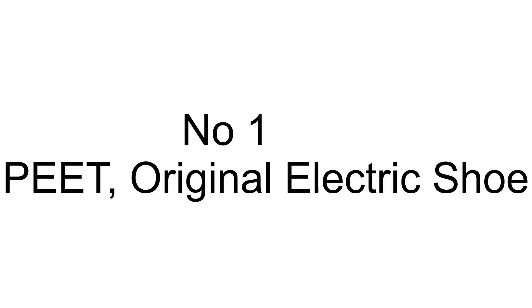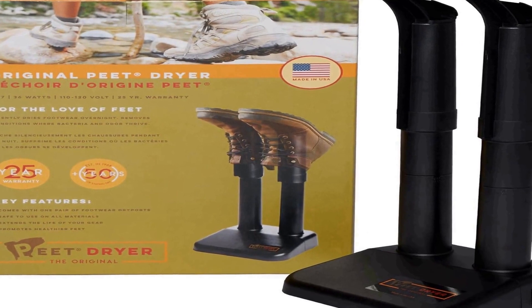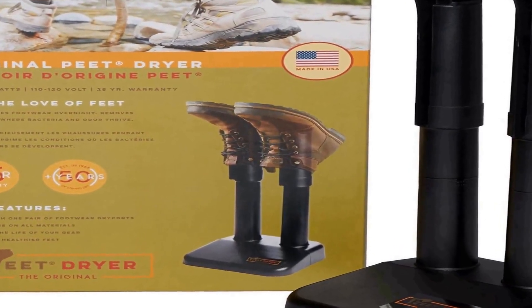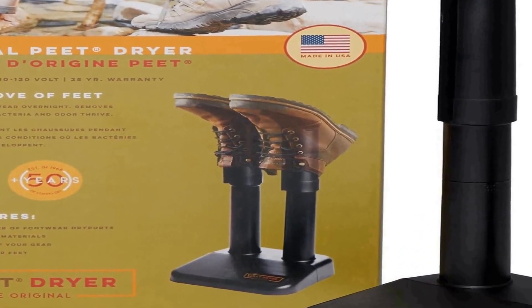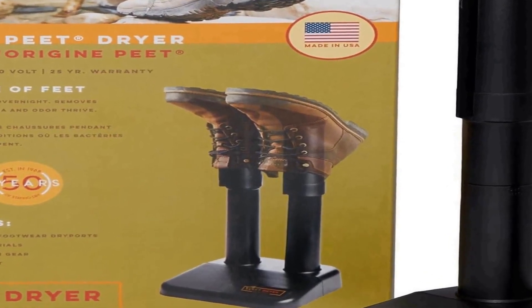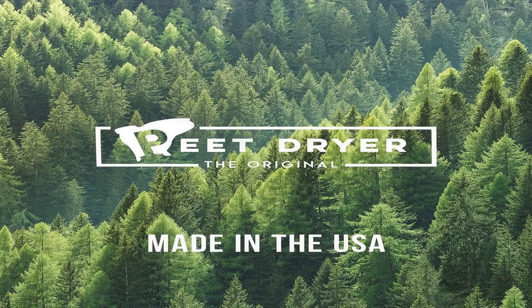Number one on the list is the PEET Original Electric Shoe and Boot Dryer — a reliable and efficient device designed to keep your footwear dry and comfortable. Manufactured in the USA, this product boasts a 25-year warranty, emphasizing its durability and the confidence the brand has in its craftsmanship.